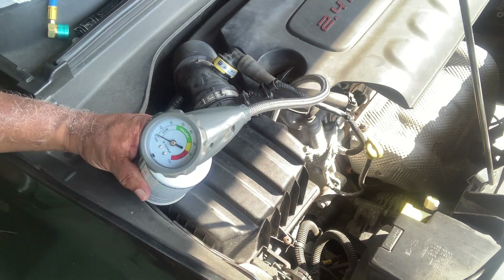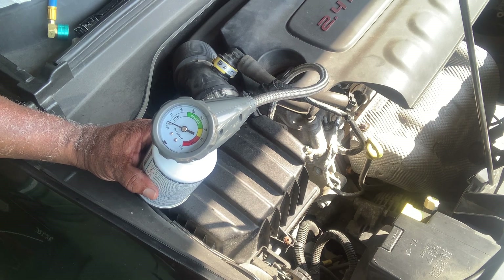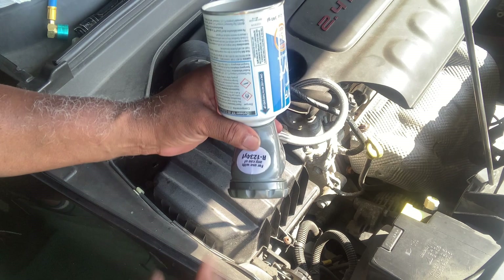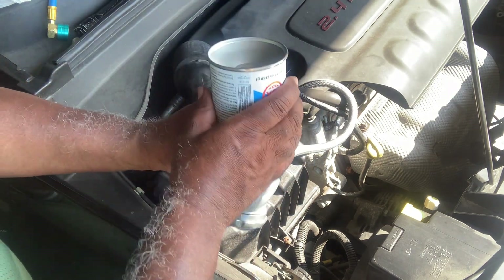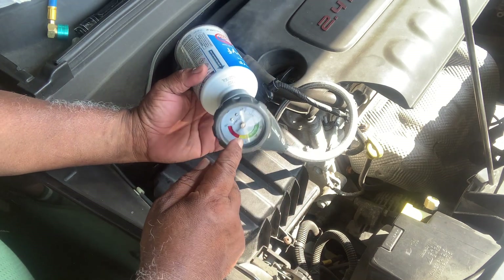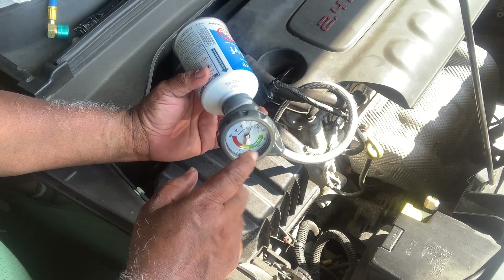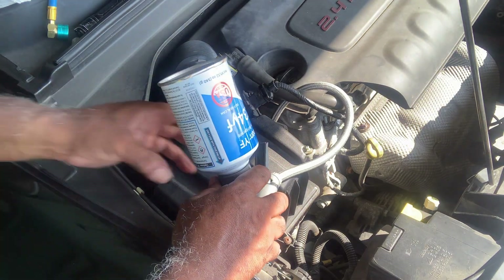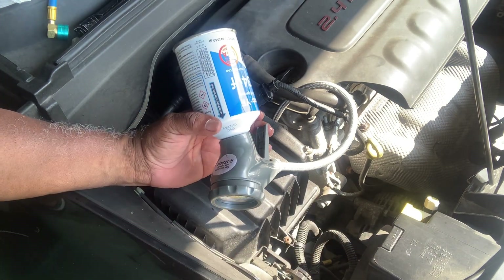Once you've attached the can, crank it up and put it on max AC. While it's running, turn the can upside down and you can feel it start to get cold as you're giving it pressure. Stick your hand in the window and check if the air is getting cold. Go ahead and put the whole can in there once you've bled the pressure out.